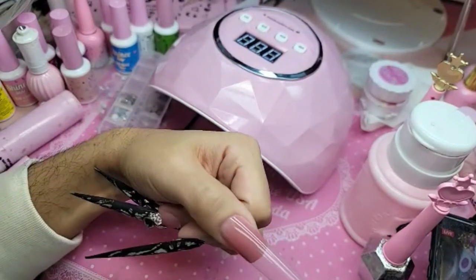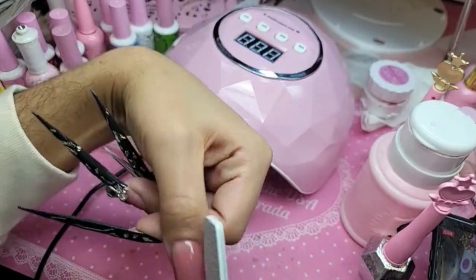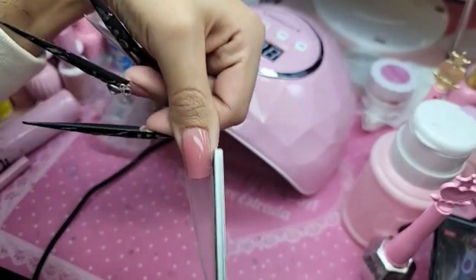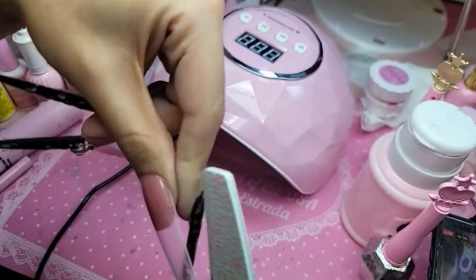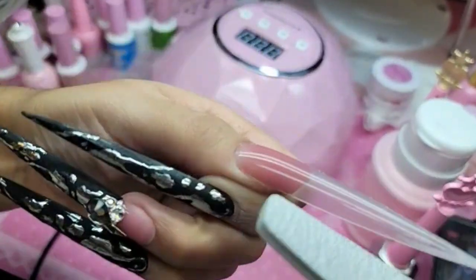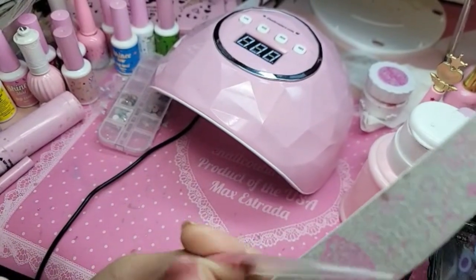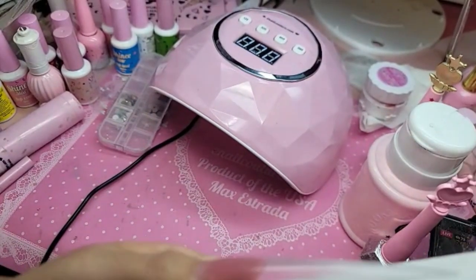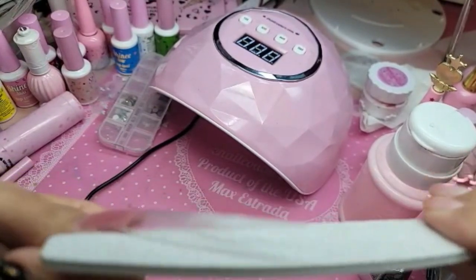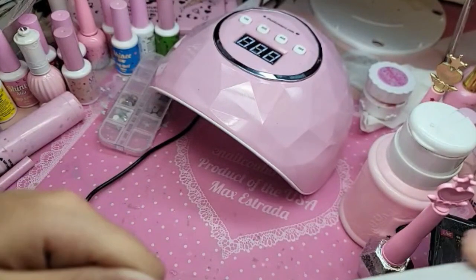The filing we have to do is super minimal. I'm going to take my regular file and file the sides to make them nice and sharp and straight. If you have a little gel that ran over on the underside, you can take a drill to it, or you can pet it out prior to curing. I'm not going to worry about it too much today because we're gonna pop these nails off anyway after we're done.